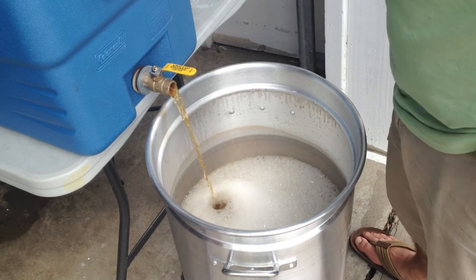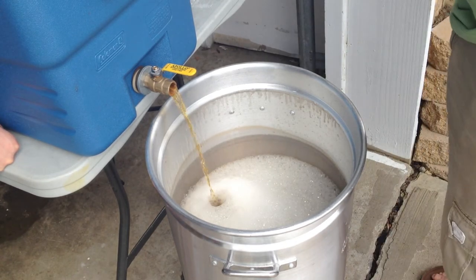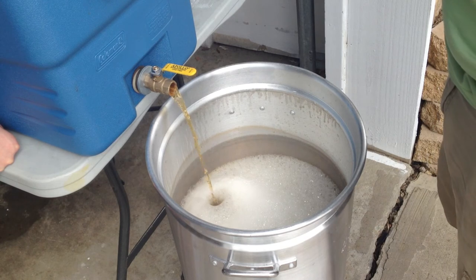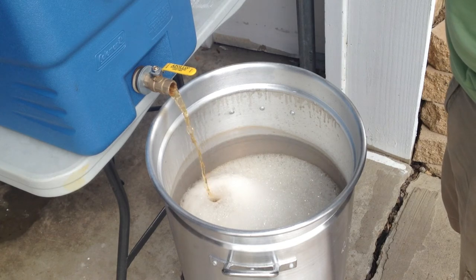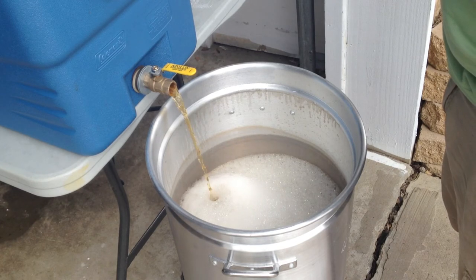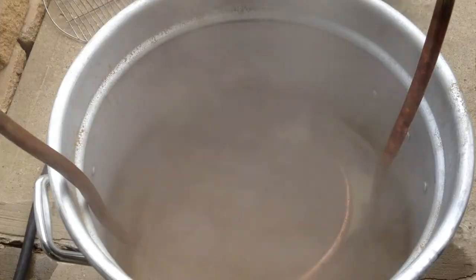As you can see, I have a little ring going around my boil kettle — that's because I'm using aluminum. There's an oxide layer that builds up, which is why it's recommended to boil some water in your aluminum kettle before you start using it for the first time.